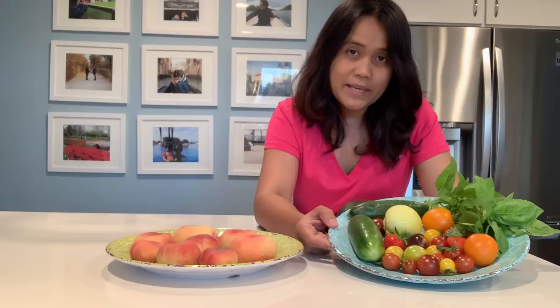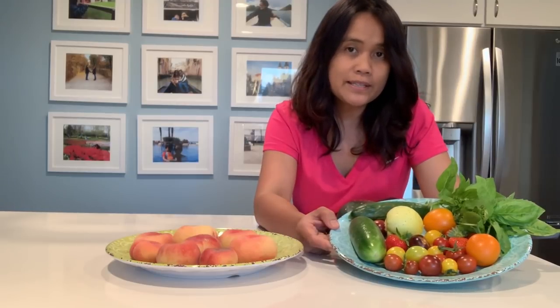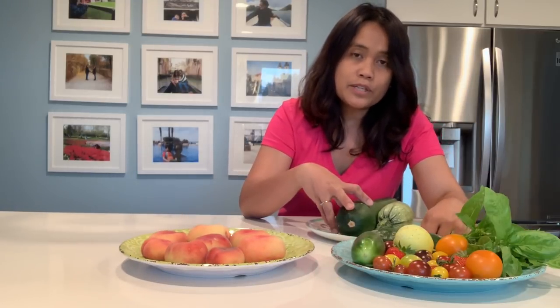Here are some garden pickings for salad: colorful tomatoes, cucumbers, and basil, and then I'm going to add mozzarella and the donut peaches, zucchini and calabacita.